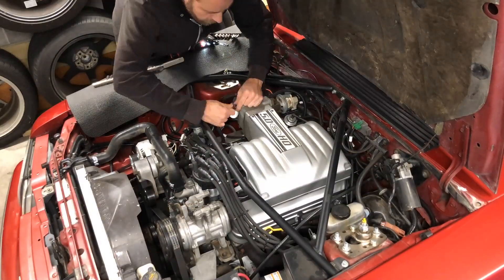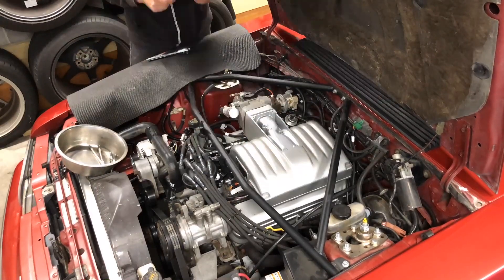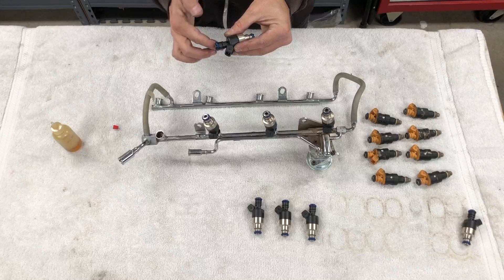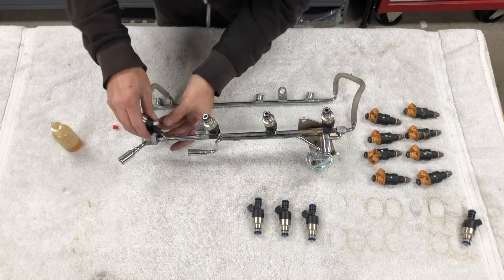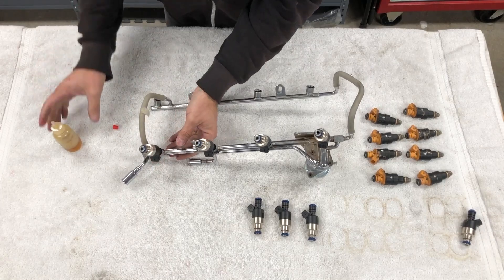Next, we removed the upper intake manifold so we could swap the injectors. It's pretty straightforward and only takes a few minutes, especially if you've done it before. We pulled the factory injectors, lubricated the O-rings of the Holley 36-pounders, and installed them in the factory fuel rails.